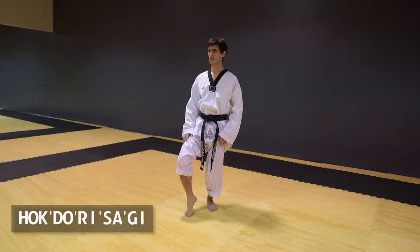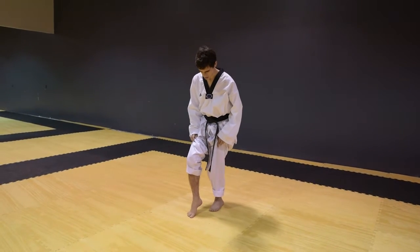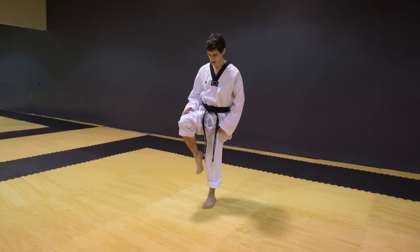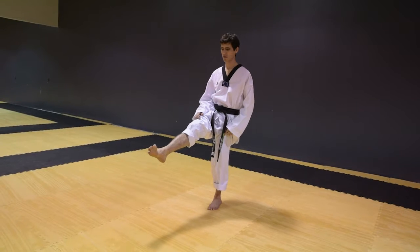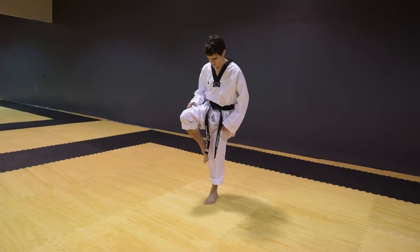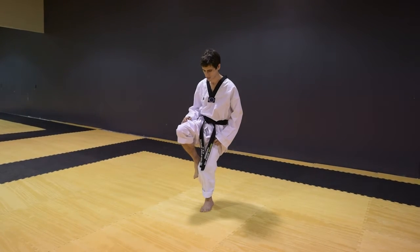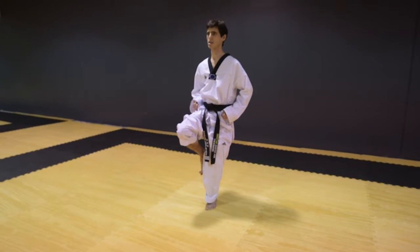The next stance is called Pha Turi Sagi. From here your back toes turn forward. Your front foot is going to come up off the ground, toes pulled back as if you're doing a front snap kick, breaking a board with the ball of your foot. Bring your foot back so the ball of your foot is very close to your knee, and bend your supporting leg. Balance. This is Pha Turi Sagi.